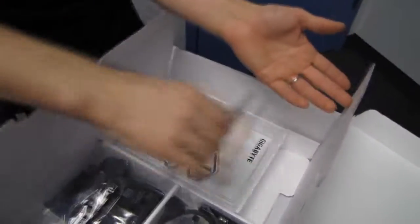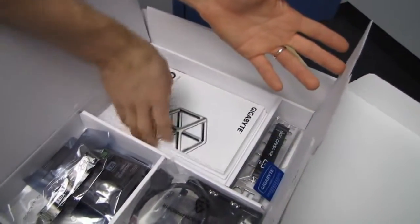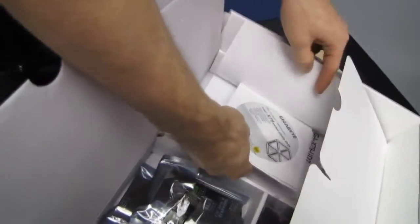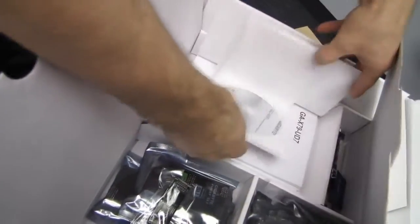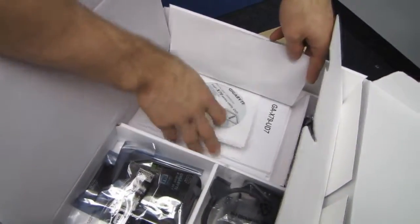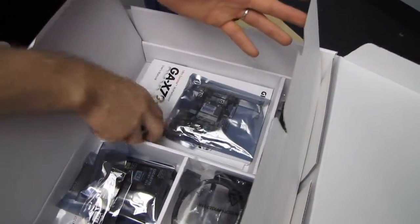Lots of accessories — color-coded SATA cables for your satisfaction, a Gigabyte sticker, a Gigabyte manual, a Dolby sticker, a utility DVD, and a wireless card driver DVD — which you don't really need because you can download the latest drivers off the Gigabyte website.